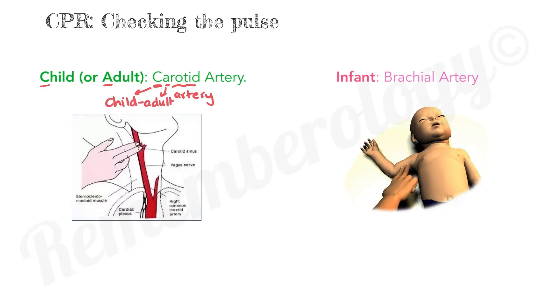Now, let's move on to checking the pulse in an infant. We use the brachial artery. Brachial starts with the letter B, which stands for baby. So, remember: in the infant, we use the baby or brachial artery, and in the child or the adult, we use the child adult artery, which is the carotid artery.